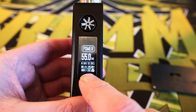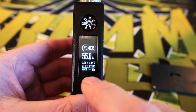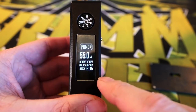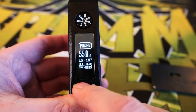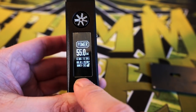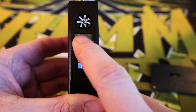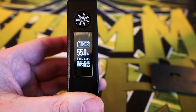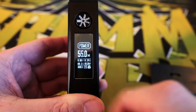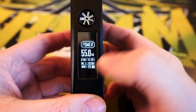Remember, this is only a single 18650 mod. Down here there's an 'N' setting you can switch between soft, normal, and hard. To adjust it, unlock the mod, then swipe down to cycle through soft, hard, and back to normal, then press the button to relock. Honestly, I very rarely adjust this — it just stays at normal all the time.